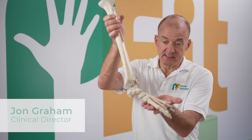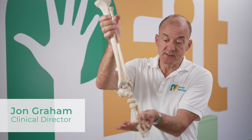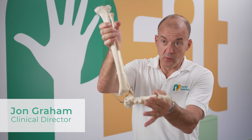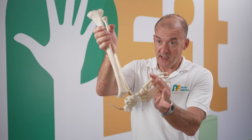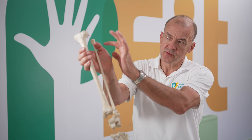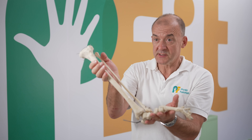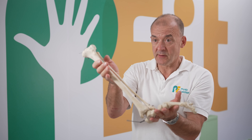Foot drop is the inability to lift the foot up at the ankle. This means that the individual is at risk of catching their toes when walking, which can lead to trips and falls. This can be due to weakness in the muscles or damage to the nerve, or it can be a consequence of a stroke, spinal cord injury, or multiple sclerosis.